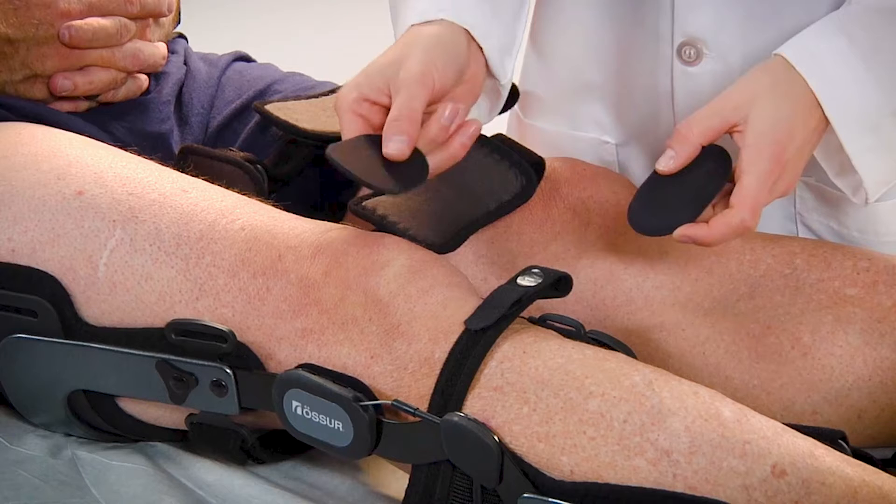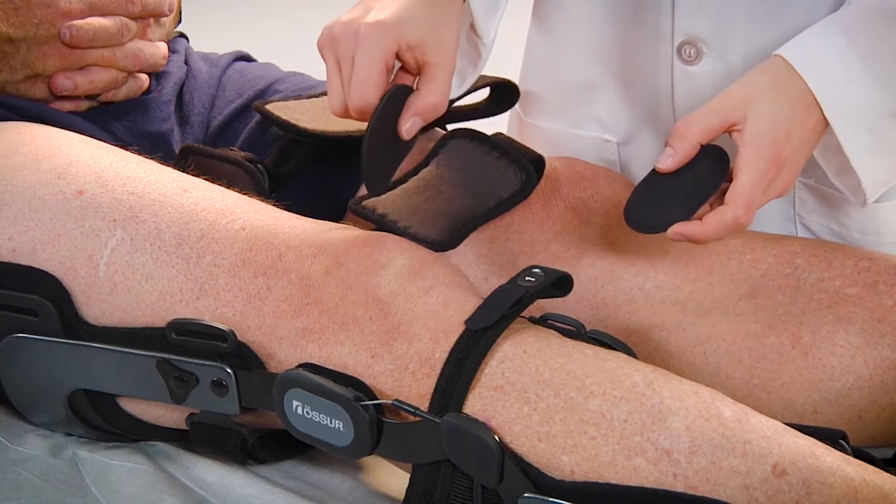The device is preassembled with thick condyle pads and is included with thinner sized condyle pads, along with a hook and loop shim. Use any combination of the condyle pads and shim to widen or narrow the width.